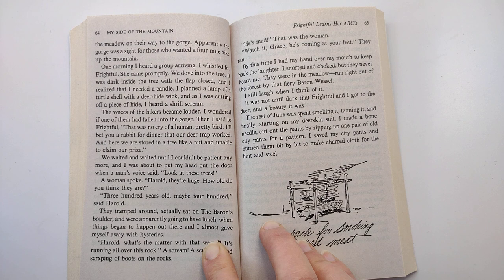We waited and waited until I couldn't be patient anymore, and I was about to put my head out the door when a man's voice said, 'Look at these trees.' A woman spoke: 'Harold, they're huge. How old do you think they are?' 'Three hundred years old, maybe four hundred,' said Harold. They tramped around, actually sat on the baron's boulder, and were apparently going to have lunch, when things began to happen out there, and I almost gave myself away with hysterics.